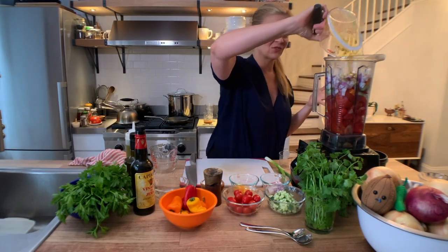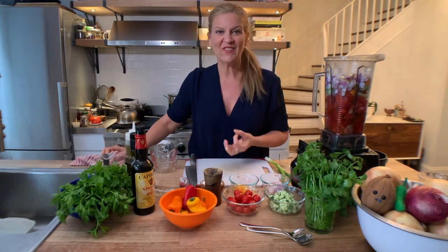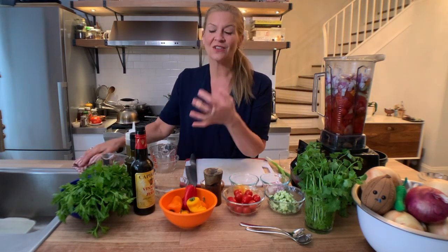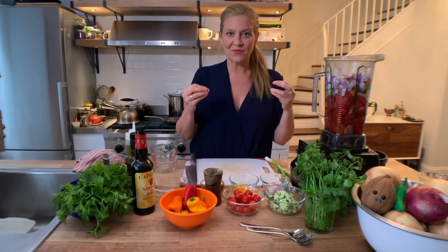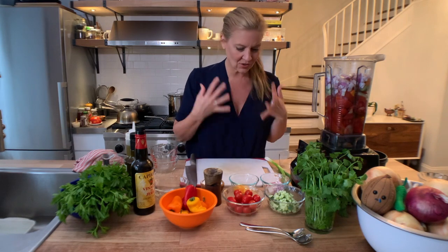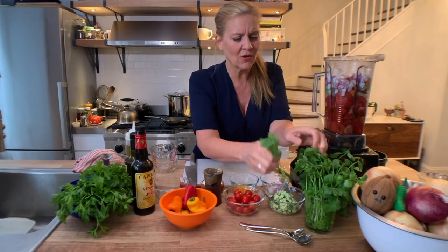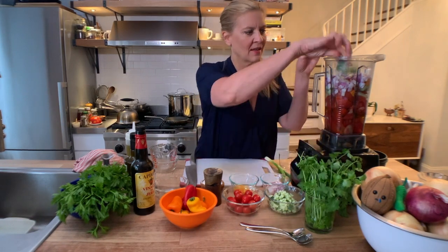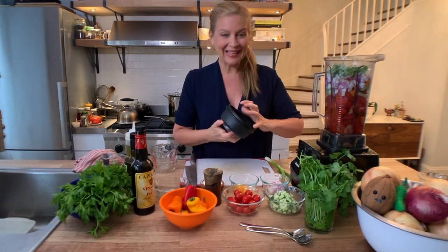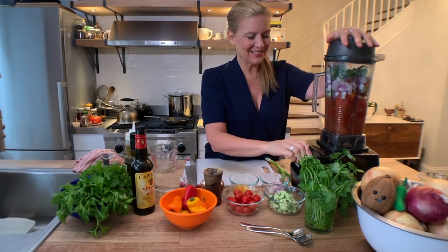I'm using a quarter cup of sherry vinegar and a quarter cup of olive oil — everything just goes in. This is where you use that delicious vinegar and that fancy olive oil you've been saving for a special occasion; this is it. Sherry vinegar is so popular in Spain and comes in many varieties and even aged versions — so, so good. I'm putting a little bit of cilantro in, and then we blend!